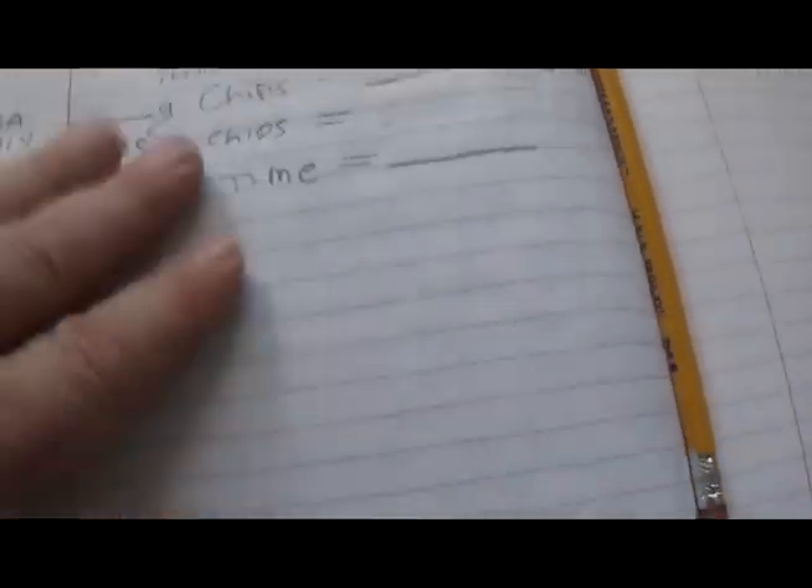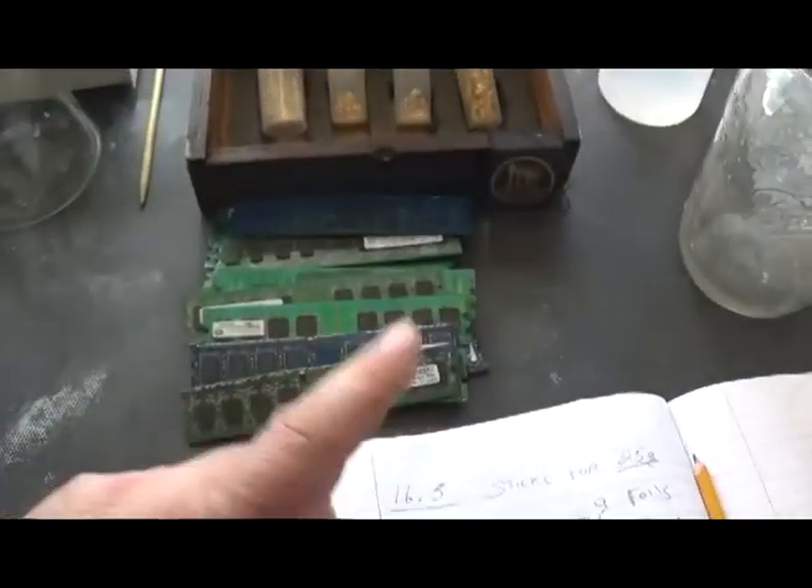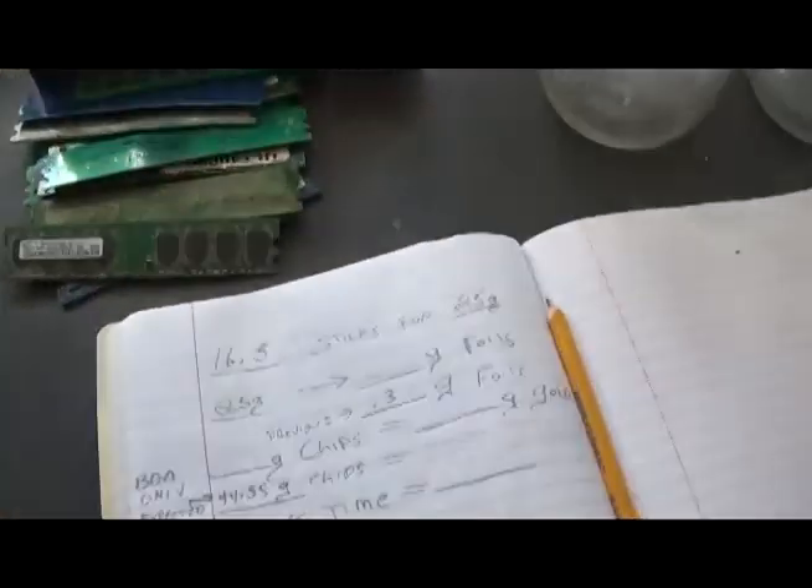We should expect 44.55 grams out of 16.5 sticks. Now that's expected — there'll be some with 16, some with eight. You just have to wait and see.